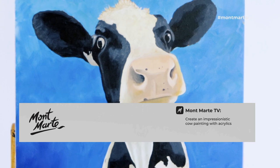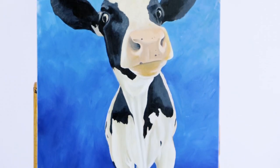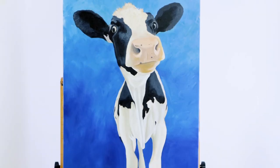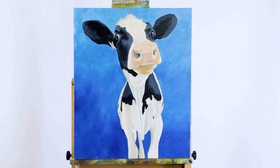In this lesson we'll be creating this fun cow painting with satin acrylic paints. This is a pretty simple project that can be done in a few hours. So grab your paints and let's get into it.